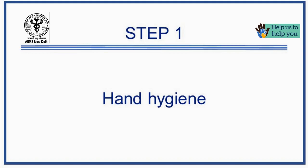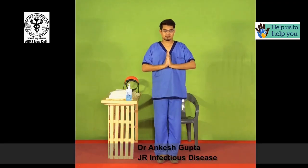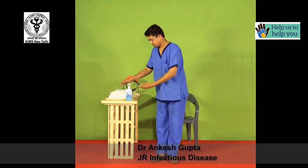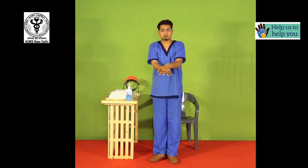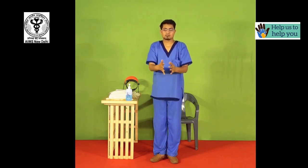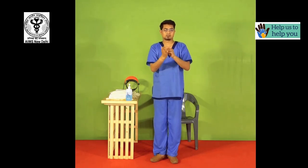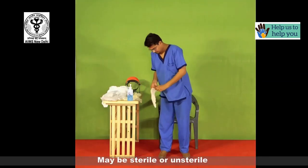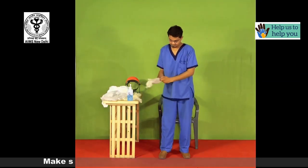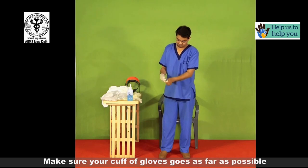First, perform hand hygiene. Wear the first pair of gloves, which may be sterile or unsterile. Make sure that the cuff of the glove goes as far as possible.